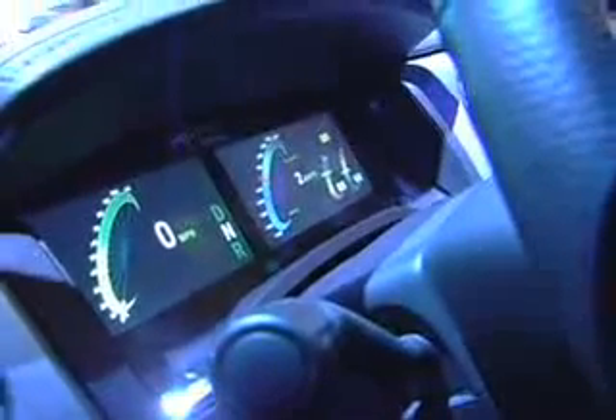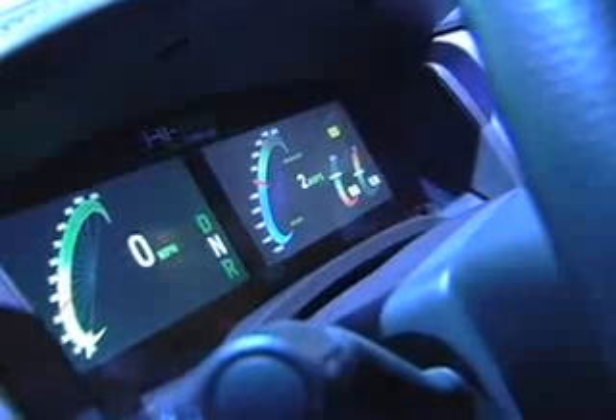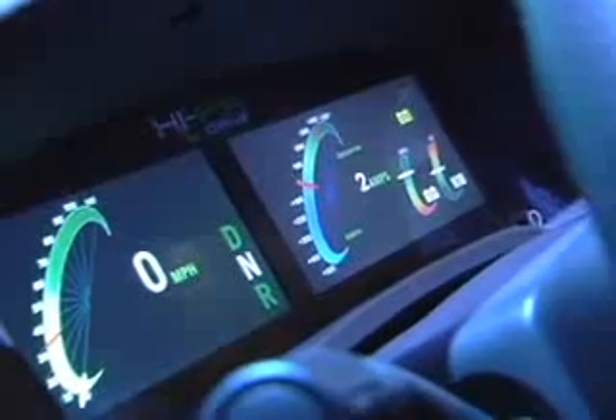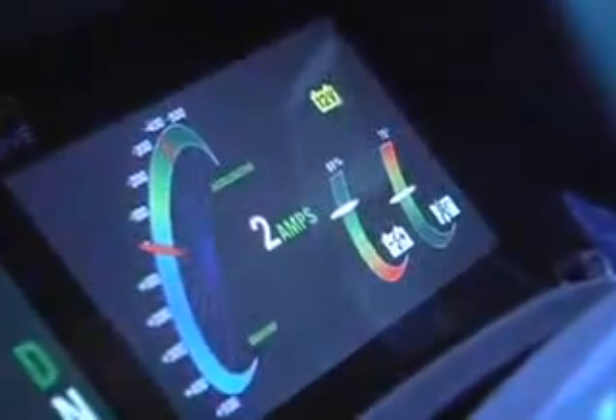We don't have any need for an engine RPM meter anymore, so what we've done is replaced that with a speedo and also a battery status display. It looks at how much energy is in the battery and how the battery is performing. It's important that we take good care of that battery, but it means we get long life out of it.